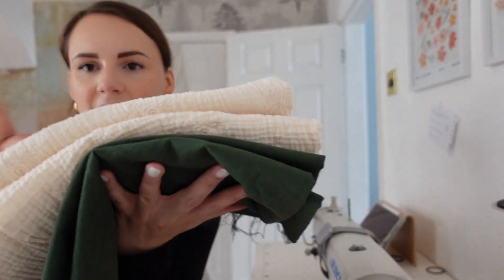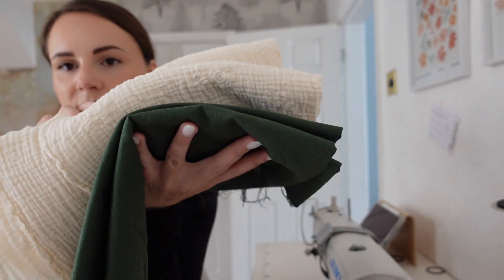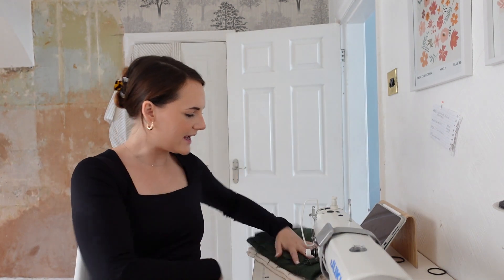Good morning everybody — excuse the state in here. I've got fabric hanging on the door drying. All my fabric dried yesterday apart from that one piece. We have the green and the beautiful off-white double gauze, so I'm going to start working on the shorts today in the green. I didn't know how much to show you yesterday because I basically just sat at the computer grading — but I did manage to grade the entire size 4 to 18 shorts.